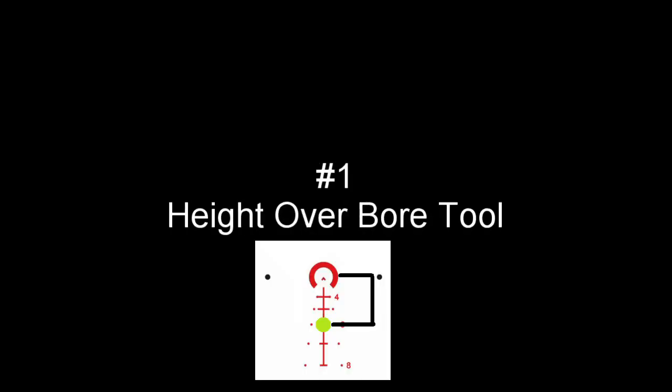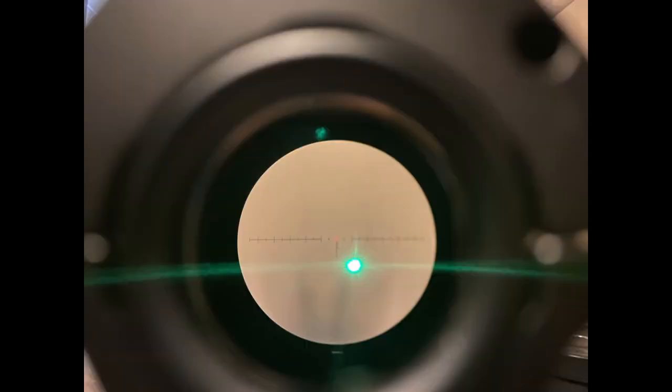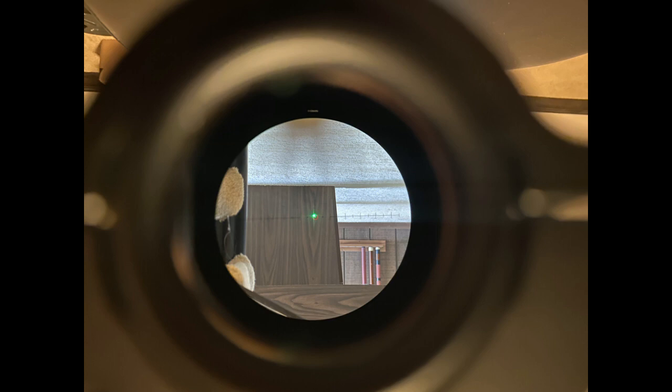In addition to active aiming, you can use your LAM to assess height over bore differences over different distances. Your module is typically mounted to your handguard. Since this is a semi-fixed point on the rifle, you might notice at different distances when you point your reticle or dot that your laser and the center of your reticle or crosshairs may diverge, whether closer or further, but at certain distances may converge.